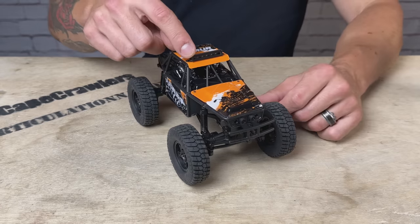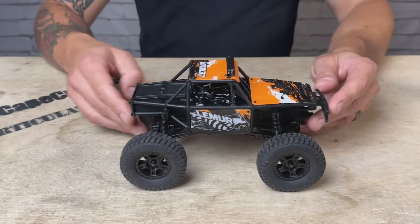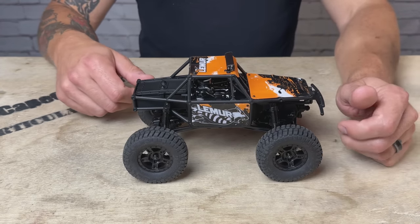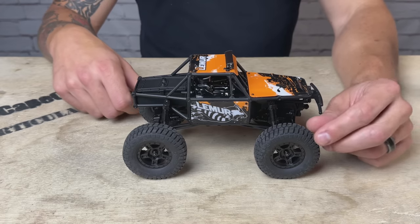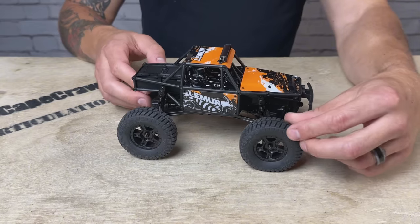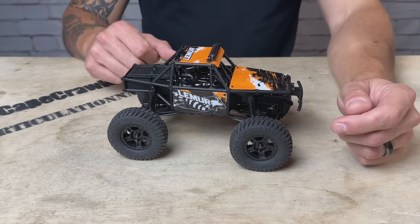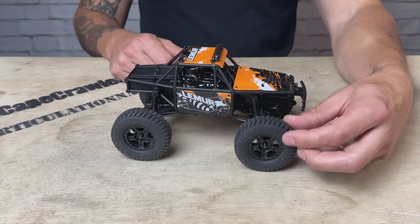Up top, we do have a functioning light bar that you operate with the transmitter. This gets a new set of wheels and tires — 1.2-inch beadlock plastic wheels wrapped in these BFG tires. These are tall, around 65 millimeters, but a narrower tire. They feel like they do not have any foams in them. I run these same tires on our Atlas 6x6 build, and these feel much softer mainly because there are no inserts in them.